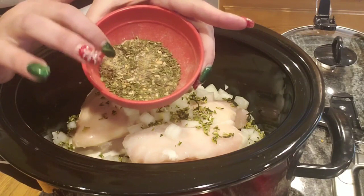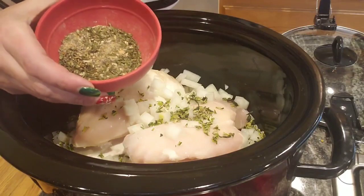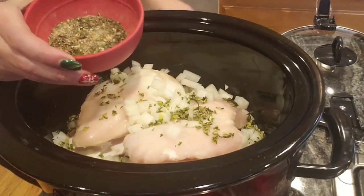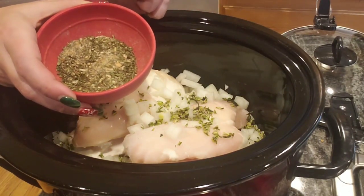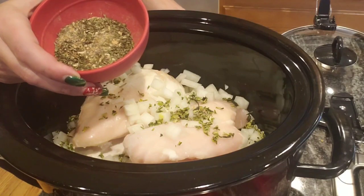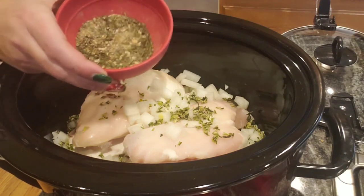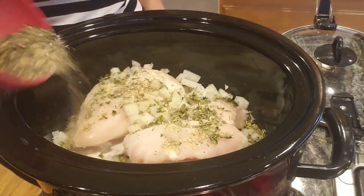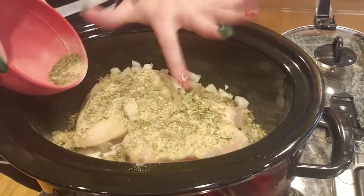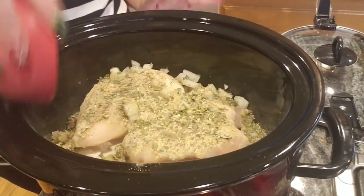In the spice mixture I have two teaspoons of dried thyme, one tablespoon of 21 Salute seasoning from Trader Joe's, one tablespoon of garlic powder, one tablespoon of dried parsley — you can use fresh if you want — a half teaspoon of ground sage, a half teaspoon of black pepper, and one teaspoon of salt. I'm just gonna pour it right on top of the chicken breasts. It's a lot of seasoning but I have three very large chicken breasts plus one small one in here.